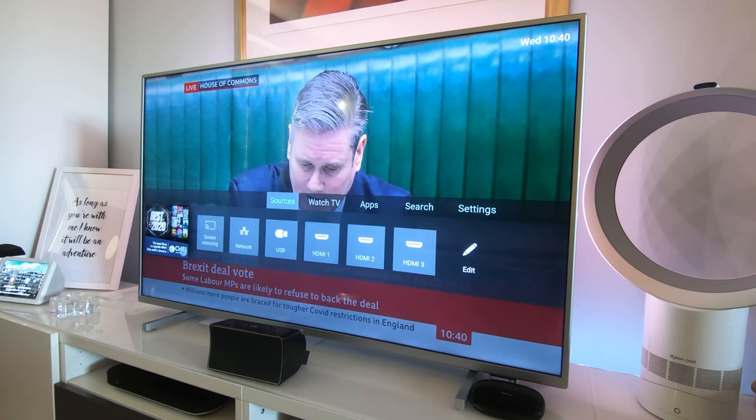I should point out that in this video I don't have a terrestrial aerial or a free-to-air satellite feed, so I can't show you the TV guide or anything like that. I use Sky Q for my TV and I haven't even added TV channels, so I'm really sorry I can't help with that.